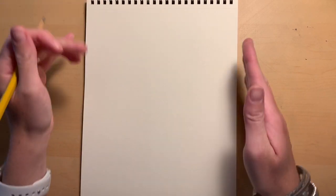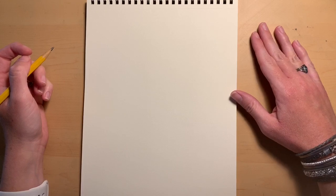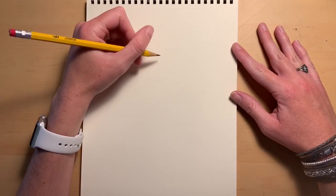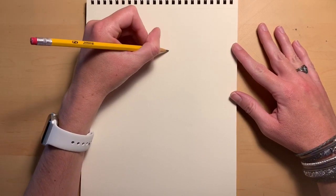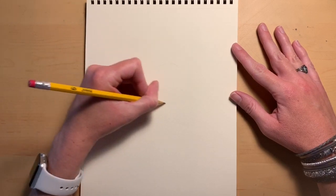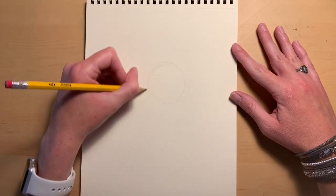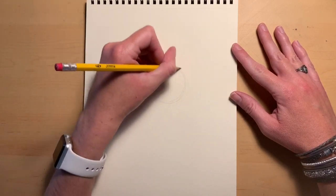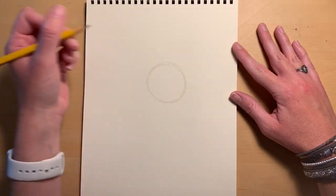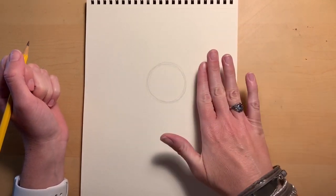To start out, we're going to figure out where we want to have the head. You want the head to be in the upper portion of the paper, but we need to leave room for the horns. My dragon today is going to be a little bit smaller because I want to make sure the entire thing fits on my paper. So I'm going to lightly sketch a circle somewhere in the middle portion of my paper, maybe just off to the right a hair.